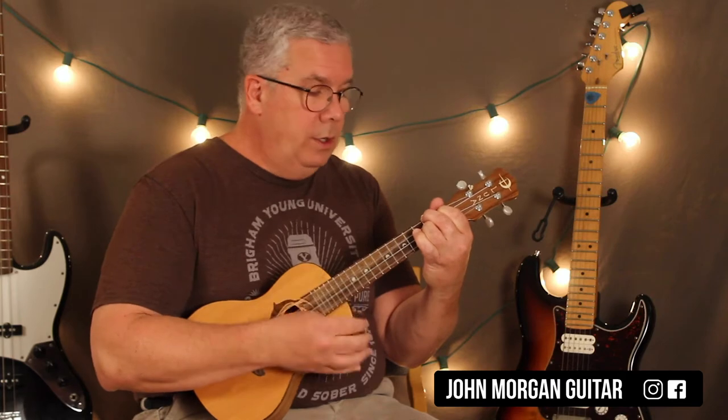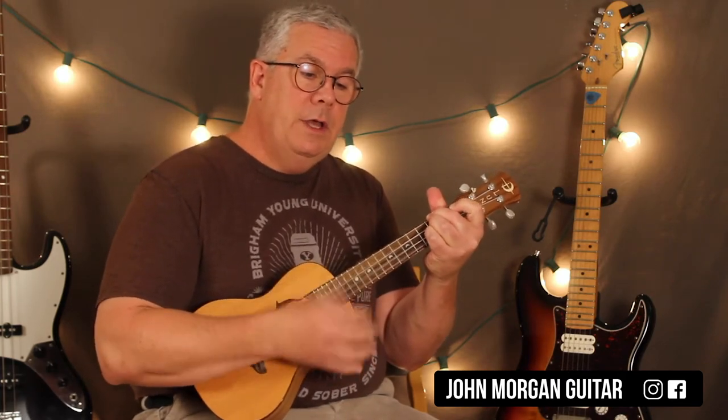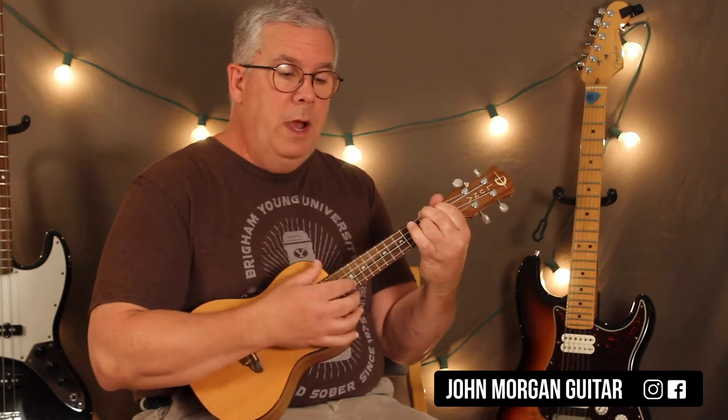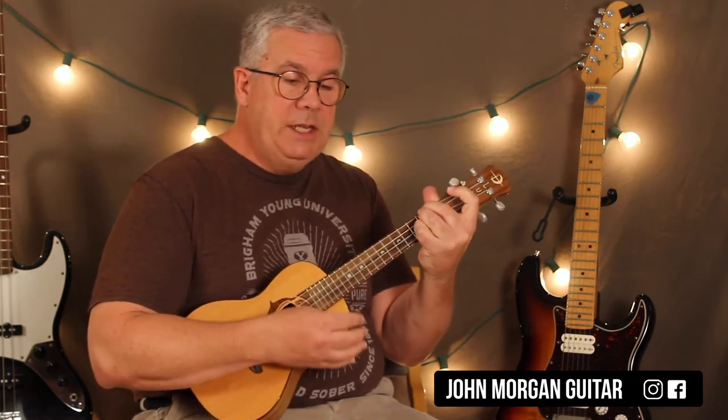F sharp minor, A, D. Repeat. F sharp minor, E, A. F sharp minor, A, D.